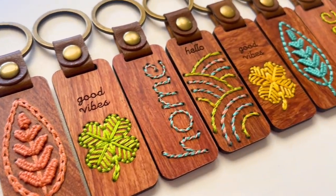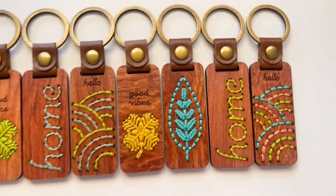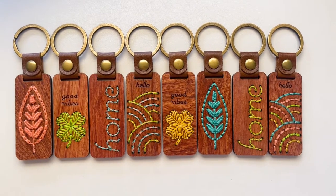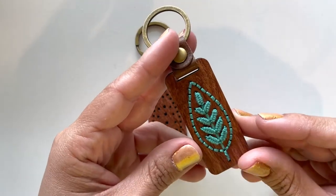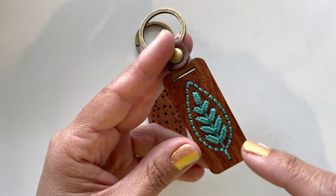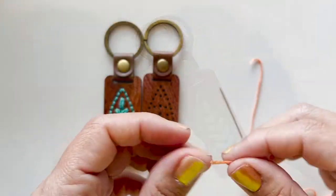Hi, welcome to another Flourishing Fibers wood embroidery kit tutorial. Today we're stitching up these beautiful key rings. For this design, we're going to start by embroidering the center, then create the leaves, and then the final thing will be the outside shape.